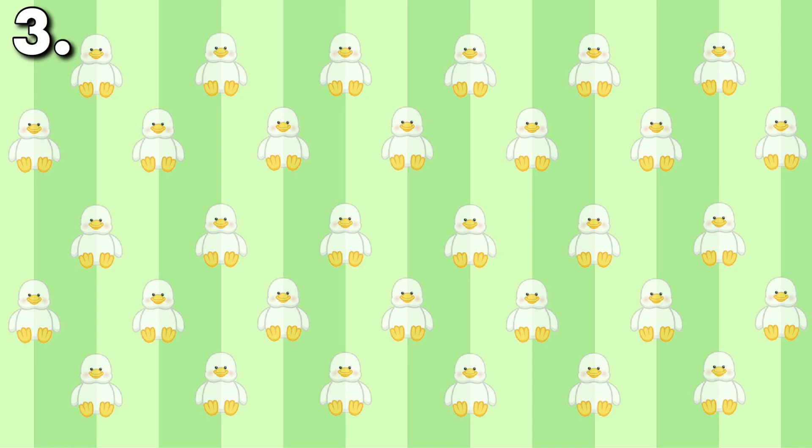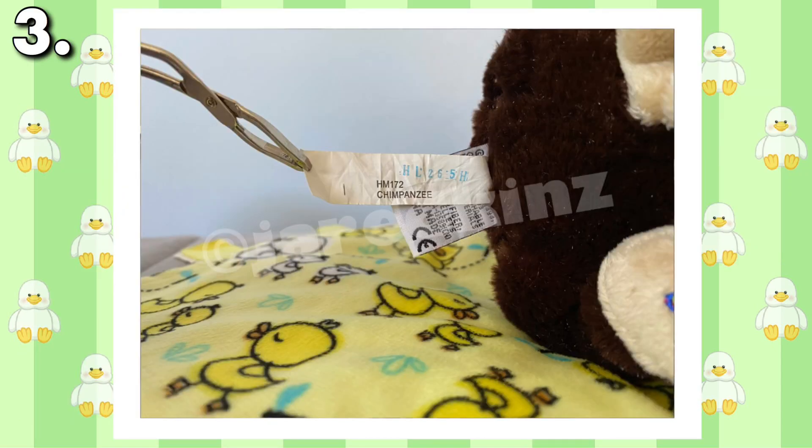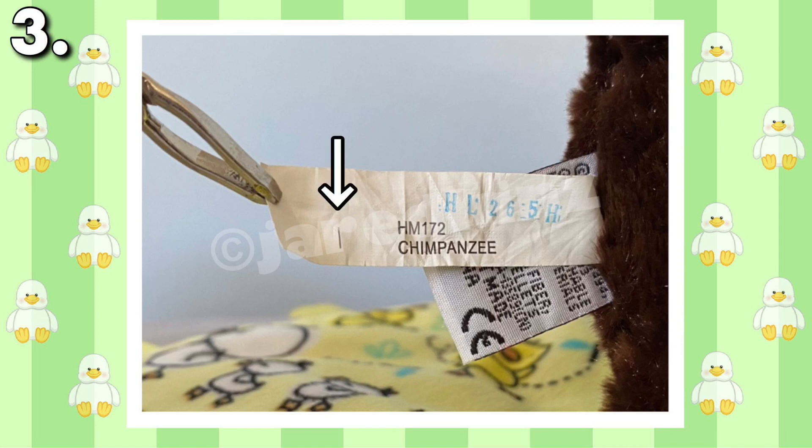Number three is the uncut tishtag. Typically, the manufacturer will cut off the excess tag on the black line, shown here. Although it's hard to notice, some Webkinz don't have their tishtags cut to the appropriate length. When printing the tag, there is a line meant to be cut by the manufacturers, and if it isn't, the plush is distributed with an uncut tishtag. It's a minor error, but it's still interesting how different it looks from the normal tishtag.